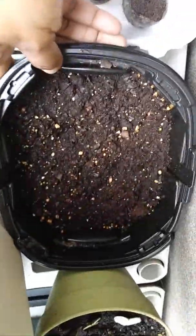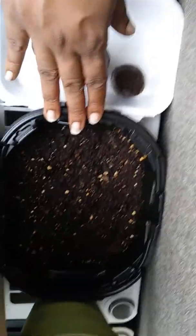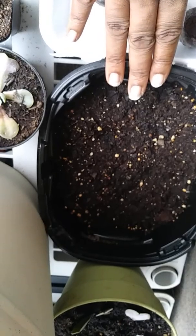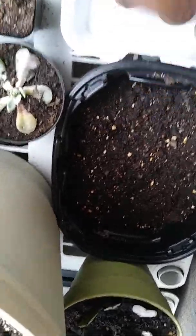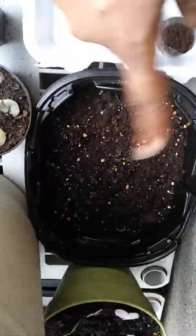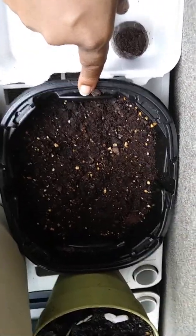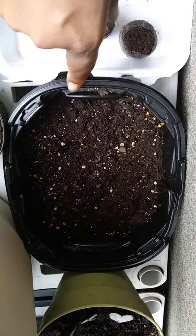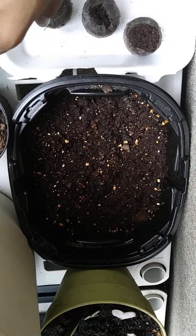This is cilantro but it's not doing anything. I had some coriander seeds in my cabinet for years and I knew I could grow cilantro from them — I just never did it. I said let me just see if they'll grow since I'm not using the seeds. Nothing yet, and it's probably been two weeks since I did this — I think I started this the first week of March. Nothing's happening.